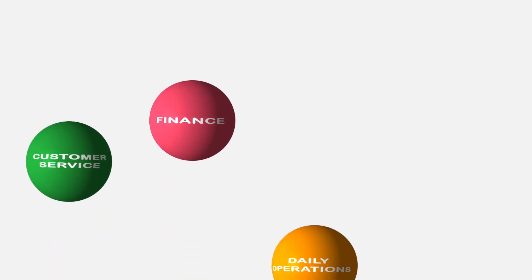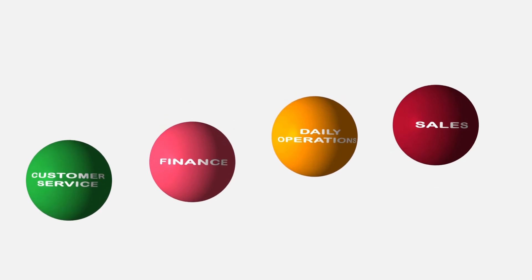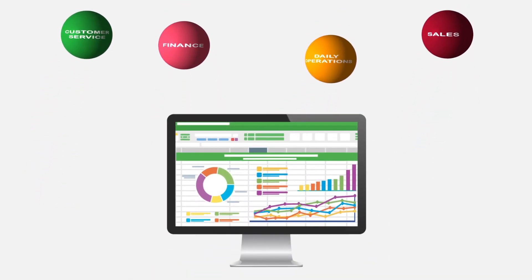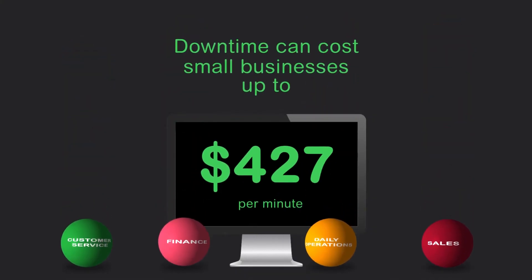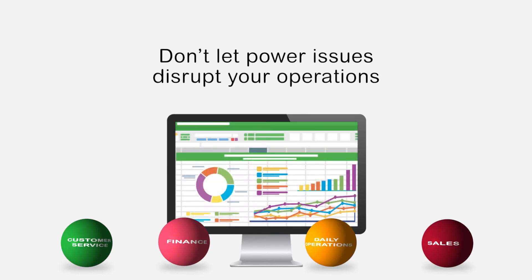Being a small business owner means juggling a lot of priorities. Keeping everything in the air all at once is no small task. You've got to plan ahead or risk avoidable downtime. Don't let power issues disrupt your operations.